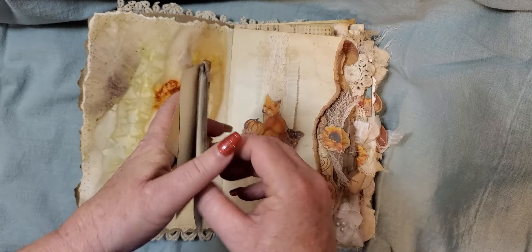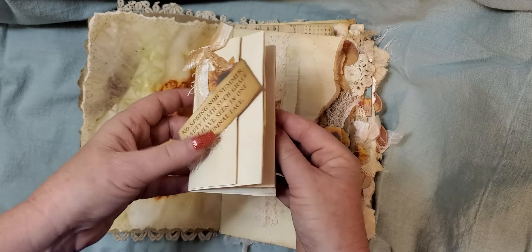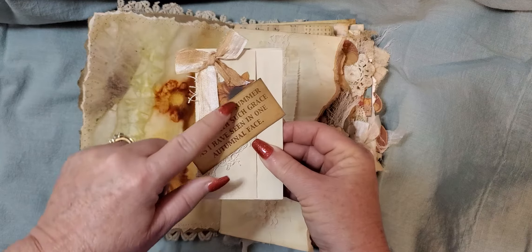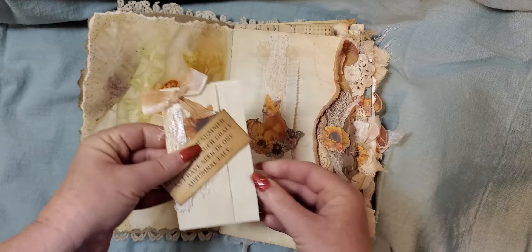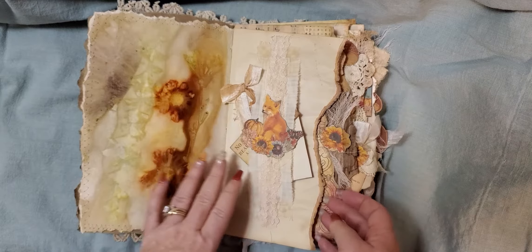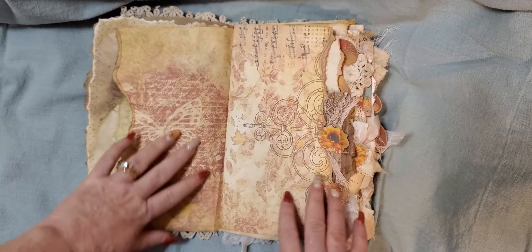And here I have just a plain little coffee-dyed paper book that you can write in. It has a little saying on the front and then there is a little sunflower and then a seam binding ribbon. And I've used some of the digital papers in this as well.